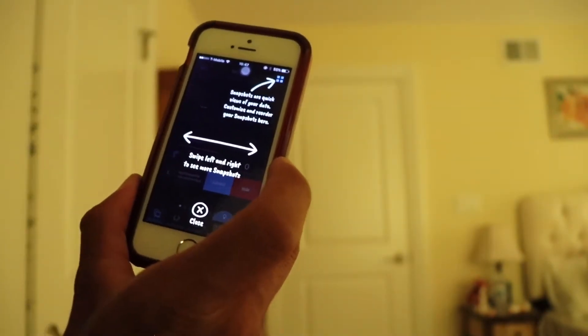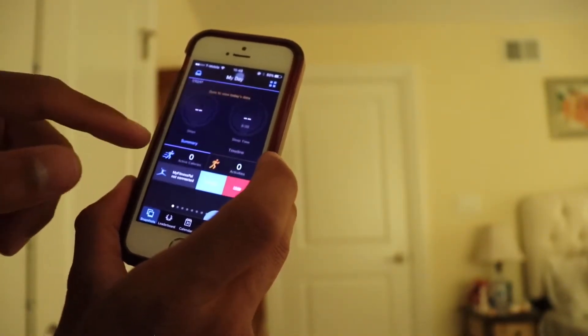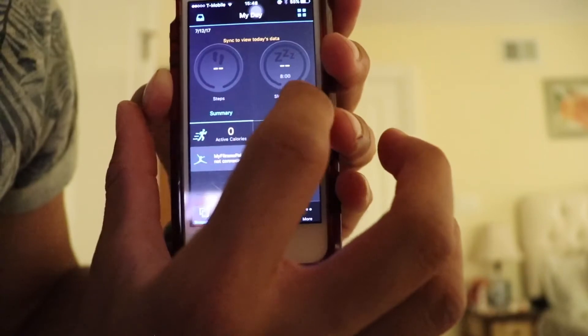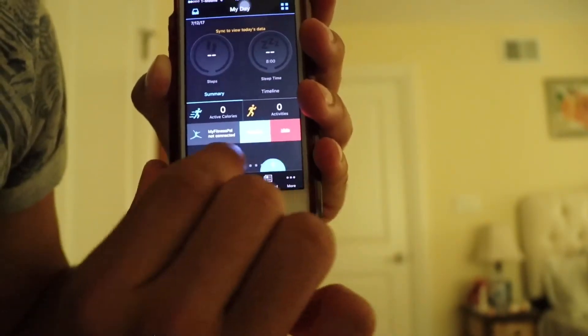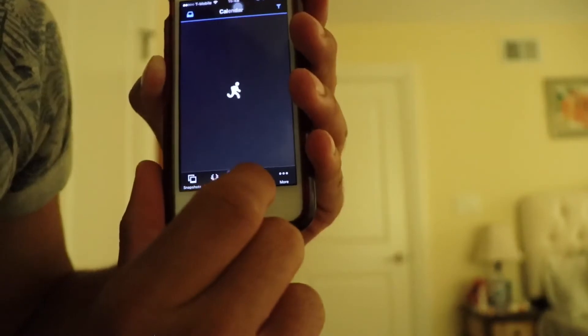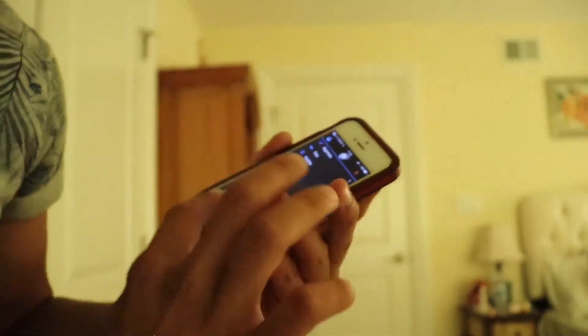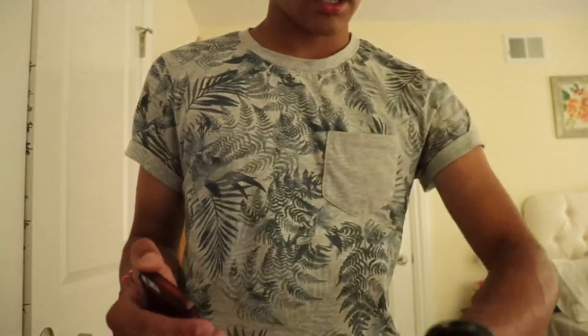Allow all categories and swipe left and right to see more snapshots — quick views of your data. Here it is, it's pretty much like a Fitbit but Garmin brand. You can see your steps, sleep time, activities, active calories, and MyFitnessPal. There's also a leaderboard, calendar, newsfeed, and more. Hope you enjoyed today's review on the Garmin Vivo Fit 2 — please like and subscribe and stay tuned for more videos.